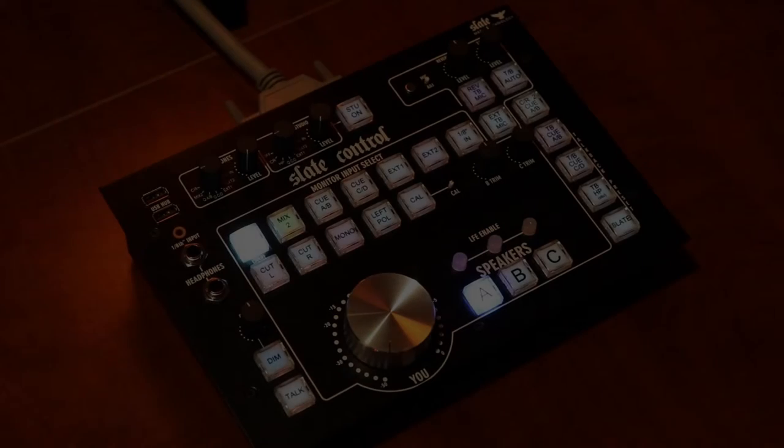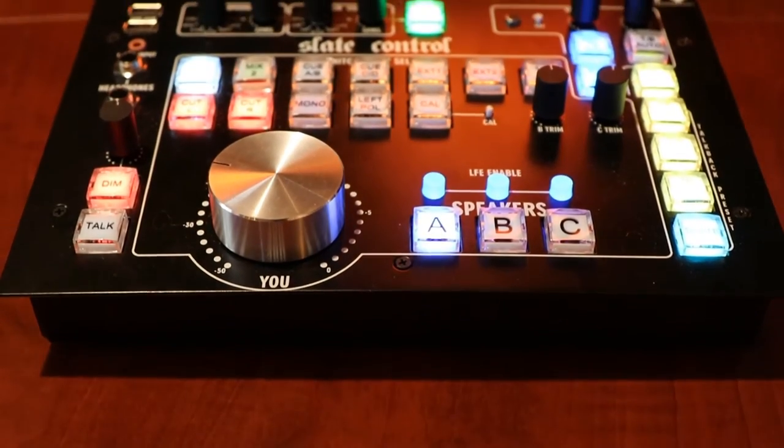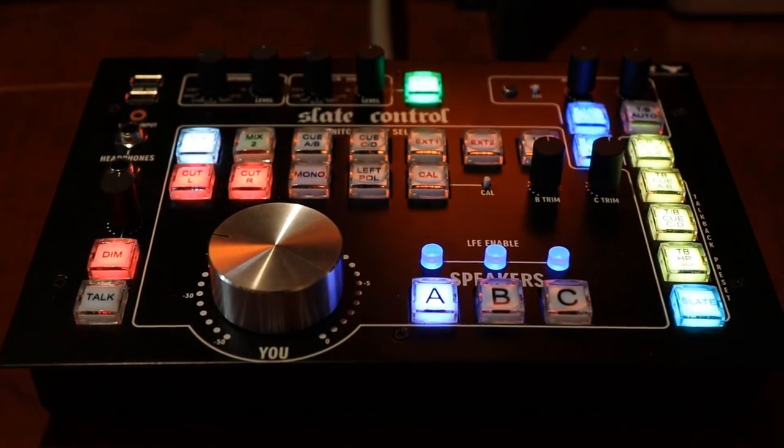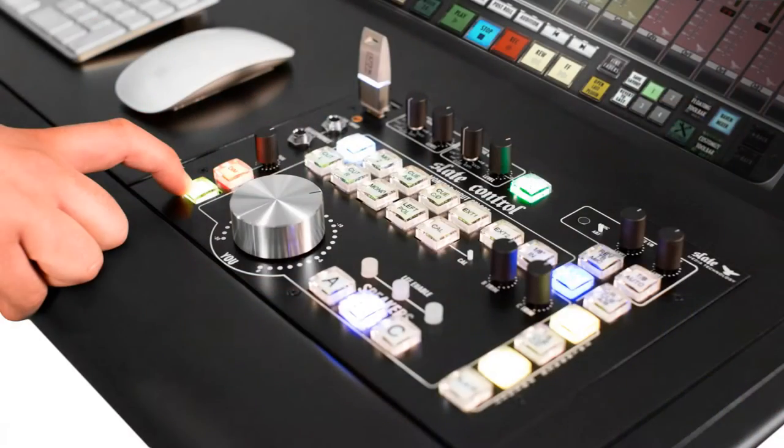Hey everyone, thanks for tuning in to this video. My name is Sean Taylor. I'm a recording engineer — I've been at it for 15 or so years. Recently I've been looking around to get a new monitor controller. I've just come to a point where I need to take that next step forward towards sound quality for my studio. The one that seemed to call to me was this new piece from Slate. It's called Slate Control, and it's the analog central station, if you will, to their very famous Raven consoles.